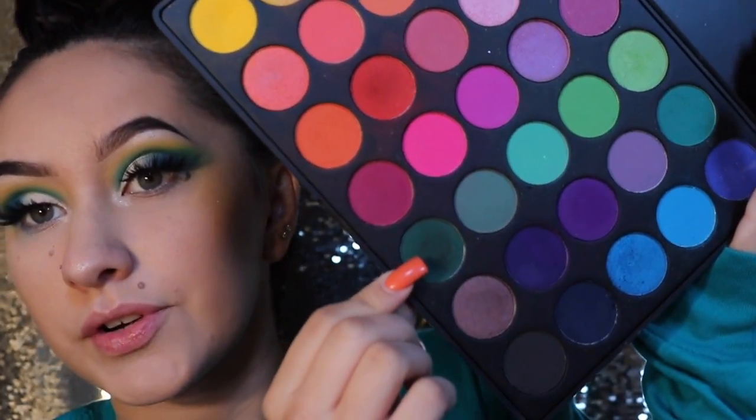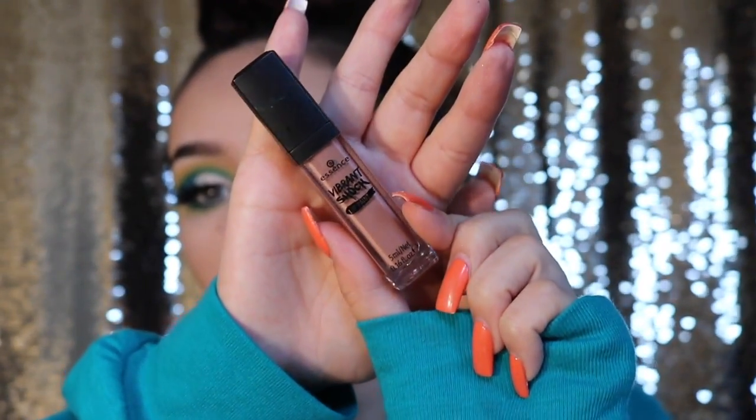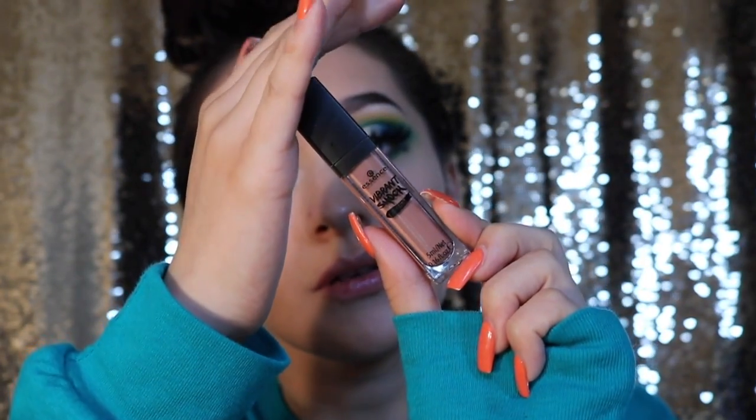For the lower lash line I'm actually just going to use this dark green and a little bit of the yellow. And now the last thing to complete this look is just some lips. I'm using the Essence Vibrant Shock Lip Paint — which is not the best — it's in the color Voyeur.